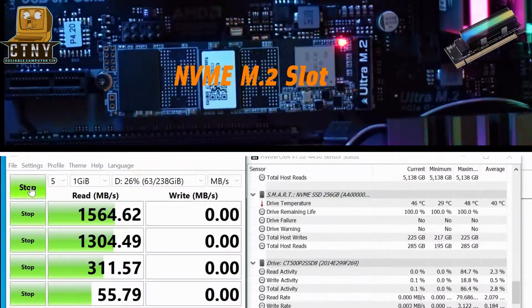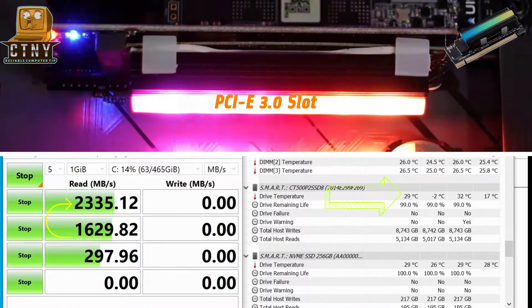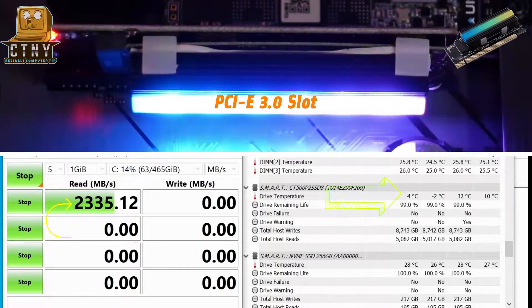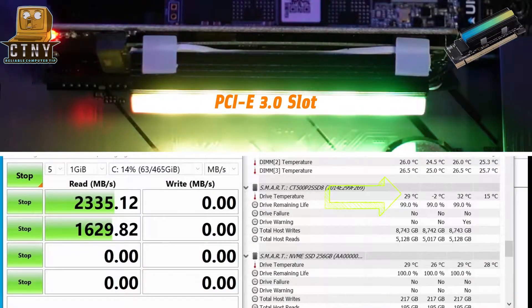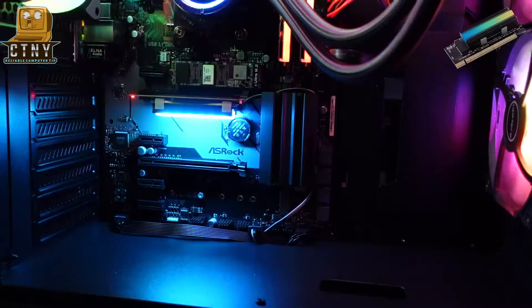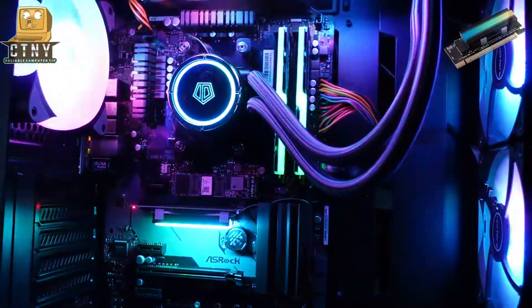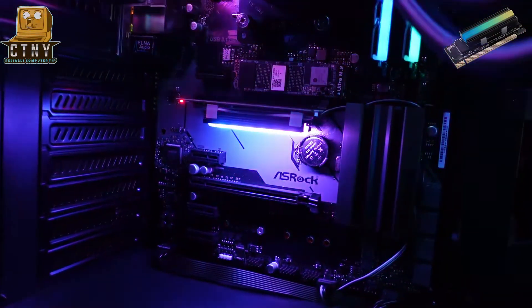Now let's measure the speed and temperature of the M.2 SSD inserted into the PCIe slot. As you can see, the reading speed is 2335 MB per second, and the temperature is maintained at 29–32 degrees. Benchmark results show that the heatsink kept the temperature low and the speed was slightly faster than the traditional M.2 SSD slot.